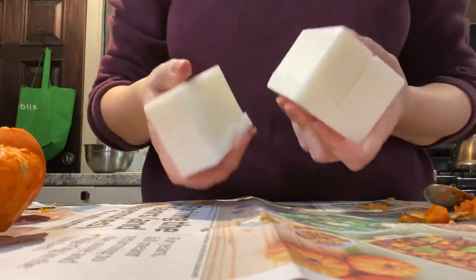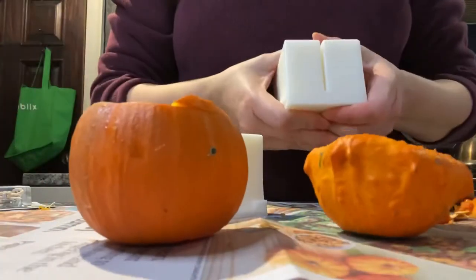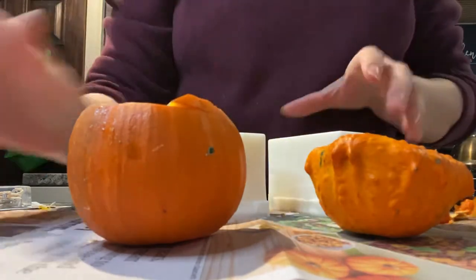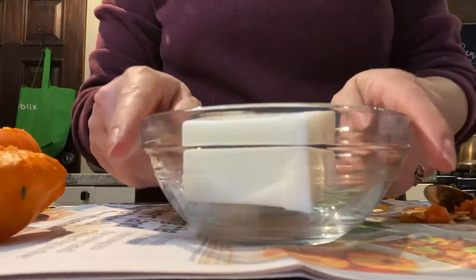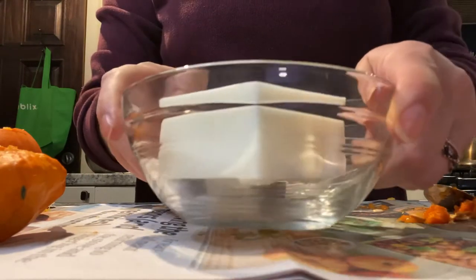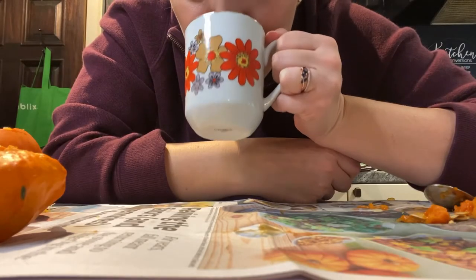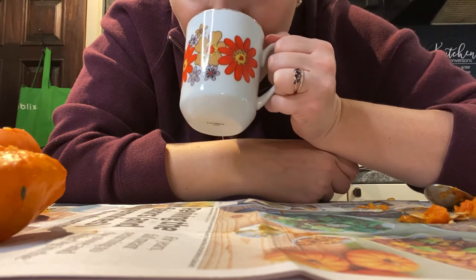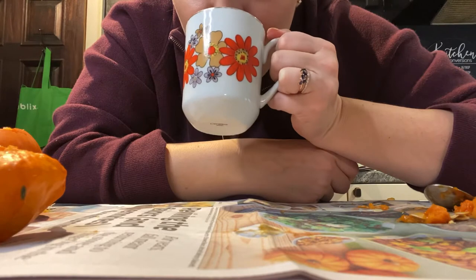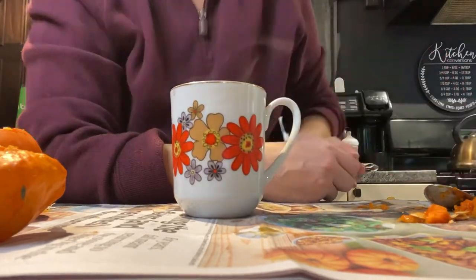Here are our wax blocks. One pack was about $5 — $4.99 if I recall — and it came with those three pieces. So we're going to microwave this. Be extra extra careful when doing this; you definitely want to make sure that you do not burn yourself. There's me just waiting on the wax to melt, drinking lemon tea by the way, and it was delicious.